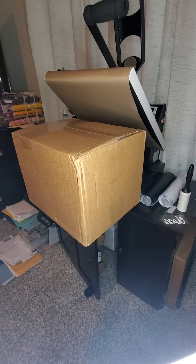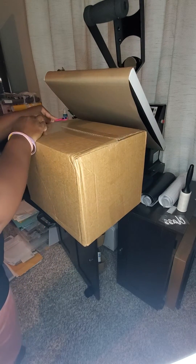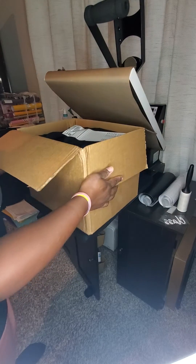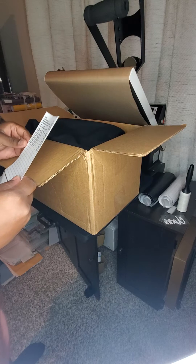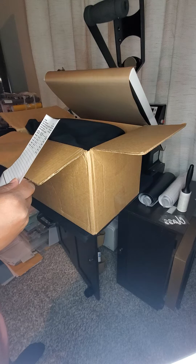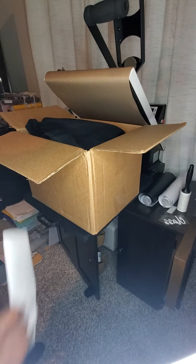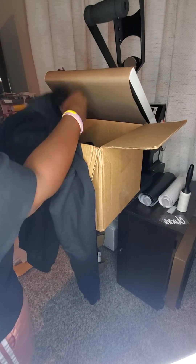Alright, today we have an unboxing from Alpha Broder. I'm trying several types of shirts — crew neck tops in sand, white, and black of the SF000 style. Just trying to get a good feel on quality crew necks since we are getting into the fall. I have a large soft black.